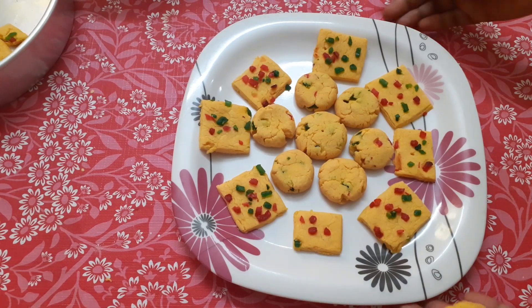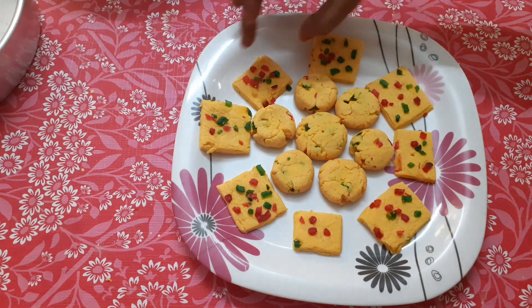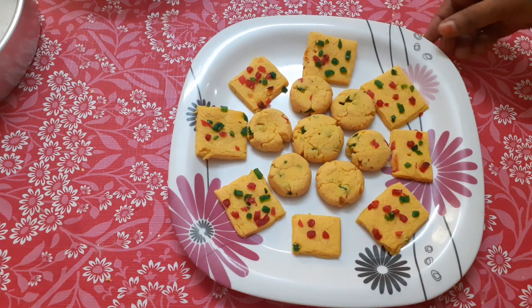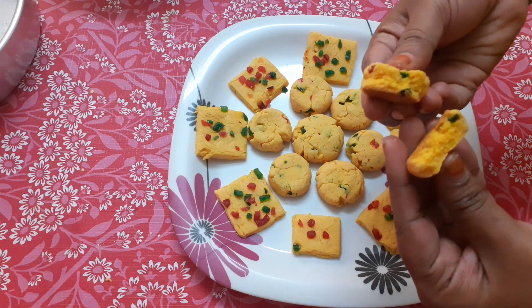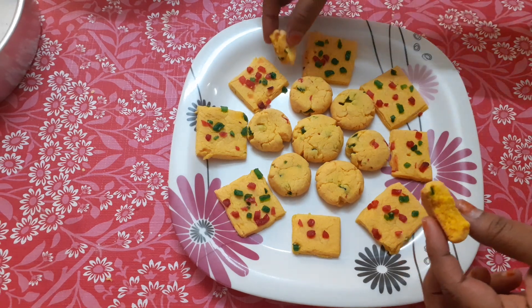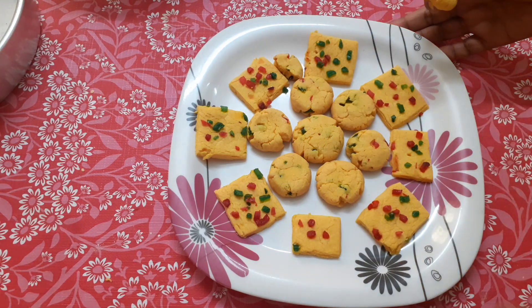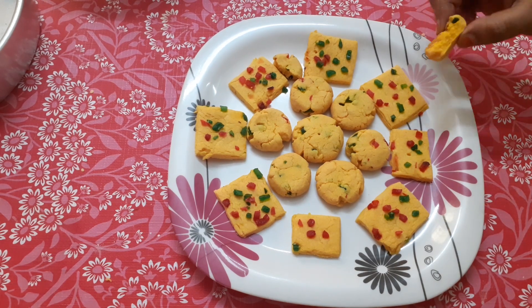After 20 minutes, the cookies are ready. They are a little crisp and soft. The cookies taste very good. I added pineapple essence and custard powder to make a great taste. Please give this tutti frutti cookies with custard powder a try. Thank you!